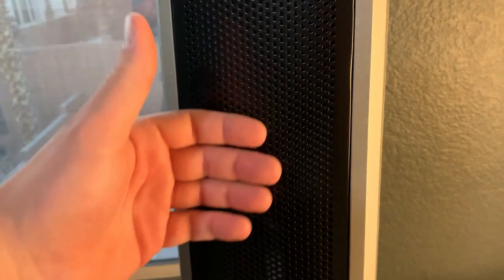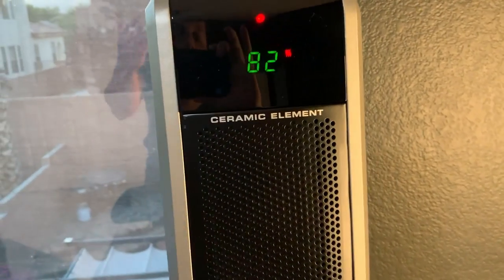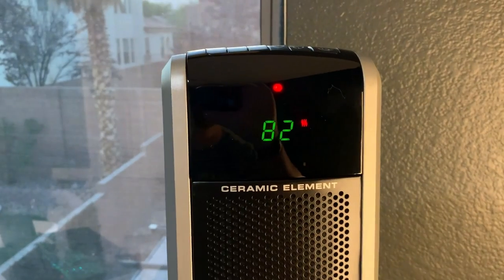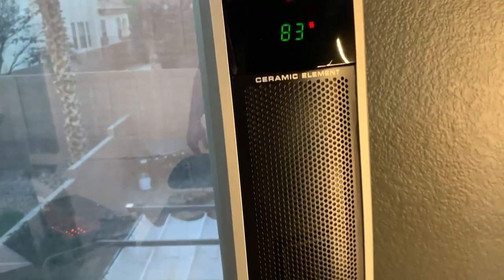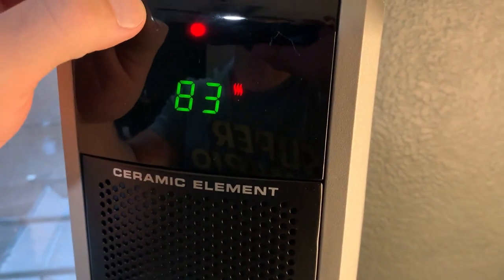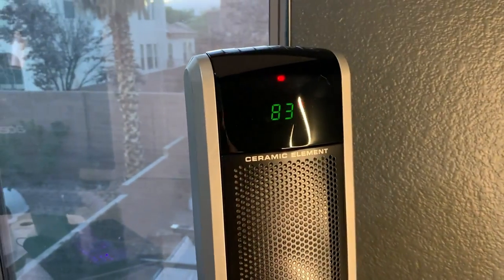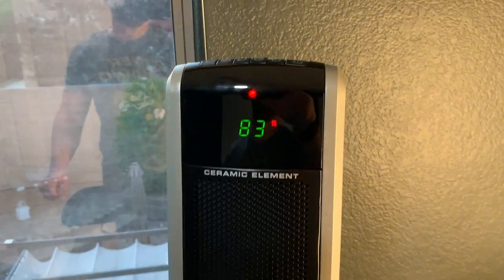The cool thing is I can touch it. I wouldn't necessarily recommend keeping your hand in here forever, but with a lot of heaters, if you touch the coils or anything close to that, you'll burn your hand — not with this one. There is a safety mechanism to it that I like. It does get hot, so if it's been running a while at a really high temperature it could burn you, but at lower settings you can touch it without immediately burning yourself — especially nice for little kids. The other big thing is the timer. I'm going to tell my wife to always put it on for an hour in her office because she has a tendency to leave things on, and you don't really want to leave a heater on. I do like the fact that they have the timer.